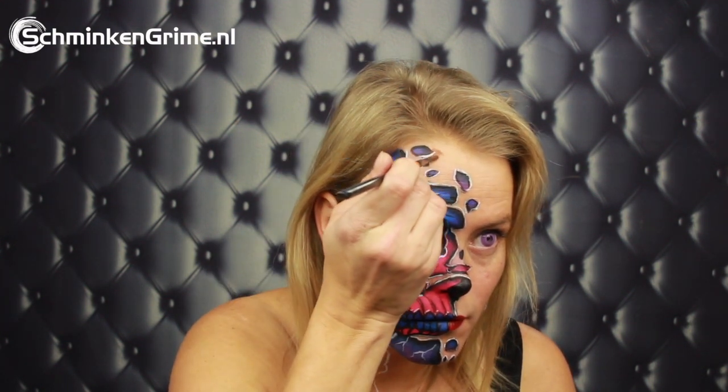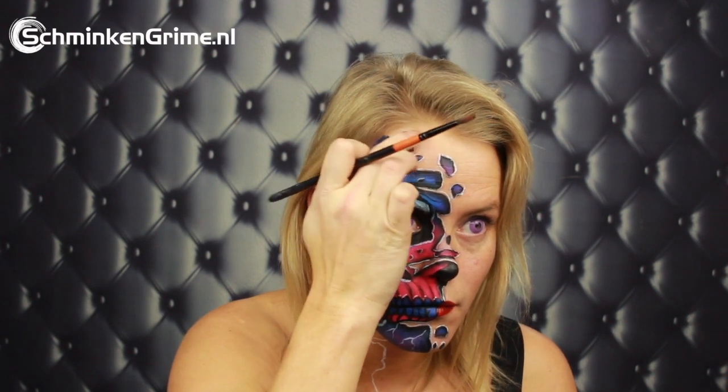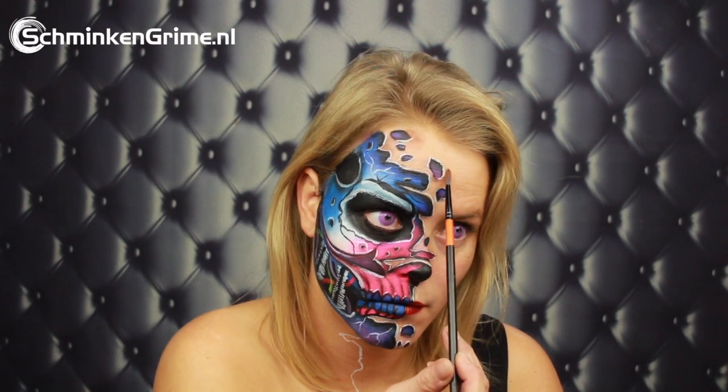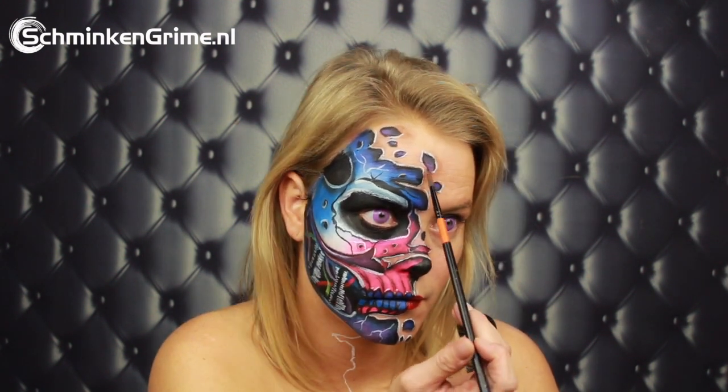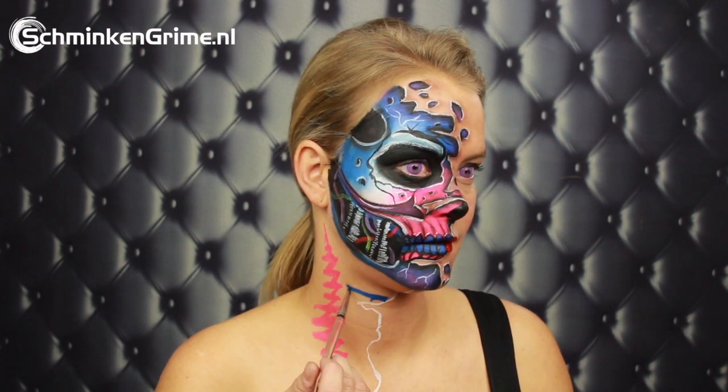To put in some shadows, use a brown eyeshadow powder or an ebony Star Blend and just put a subtle shadow on one side of all of those shapes. As you can see, that really enhances the three-dimensional effect on this paint.